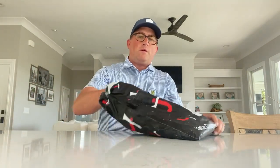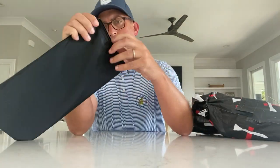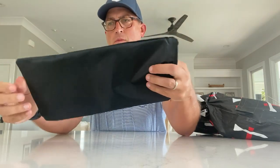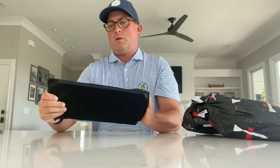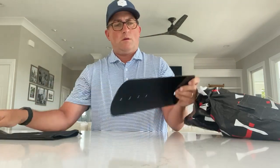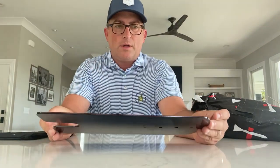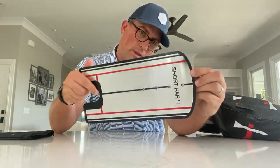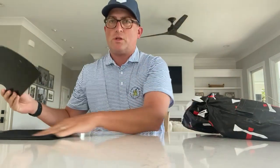There's a Sunday Golf coupon in here. And this is a putting aid — looks like a putting tool. I'll have to read how to use this; I haven't used one of these before, but pretty cool. It comes with its own case.